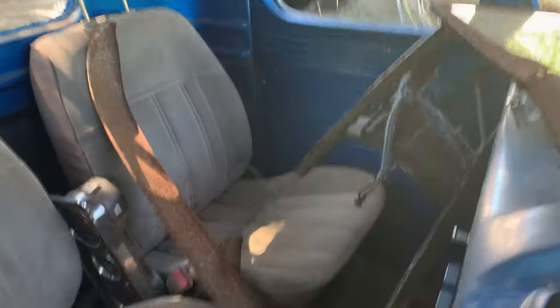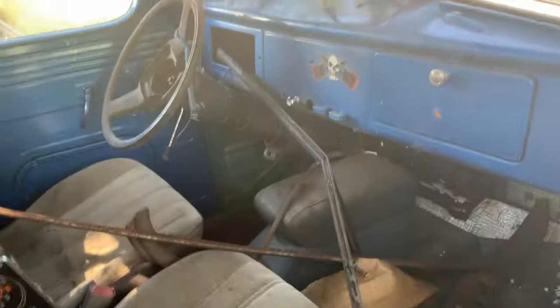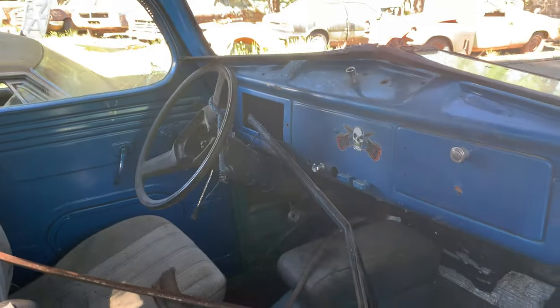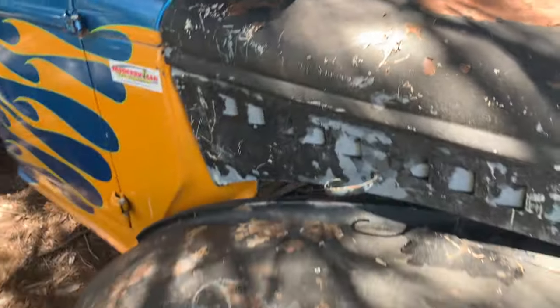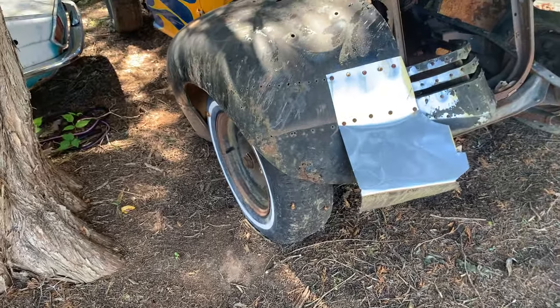Let's look at the inside of this thing. Those aren't the right seats but they'll work. Yeah, not too bad — the cab is pretty nice, needs glass but it's all flat glass. You got those knobs from another one of his Internationals, which this is an International, but it's a good-looking little truck.